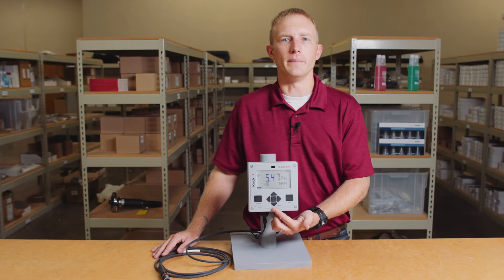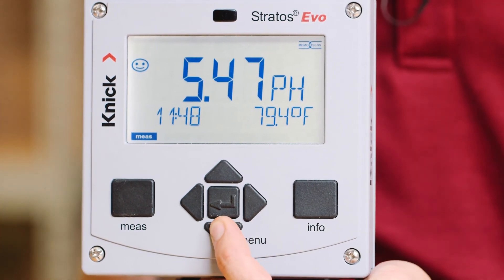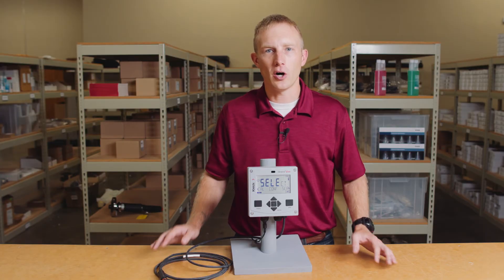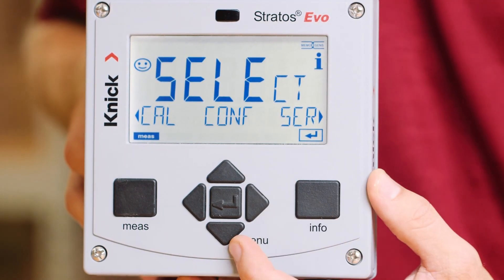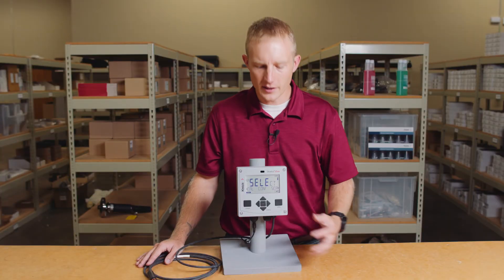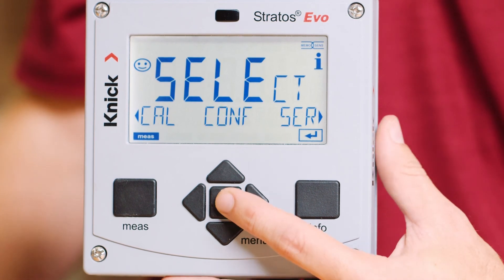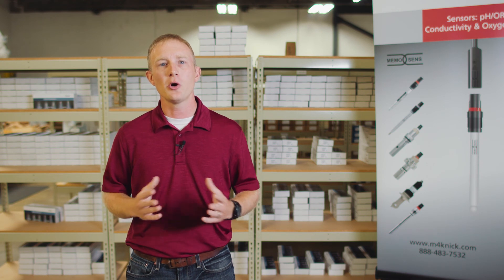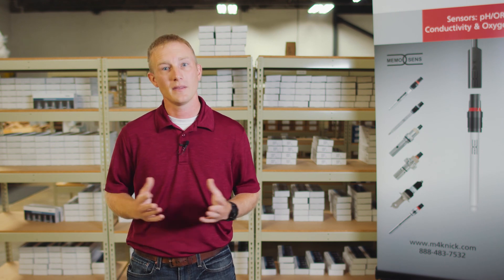Next is the menu button, which is shaped like a downward arrow. Use this button to enter into the settings of your transmitter. Within the different menu screens, you will navigate by using all four arrows, moving left, right, or up and down to change the values. Lastly, there's the enter button, found in the middle of the transmitter, which confirms any adjustments that are made. Please continue to learn more about your transmitter and how to program it for your application by watching our next video on setup and configuration of the Stratus Evo transmitter. Thank you for watching.